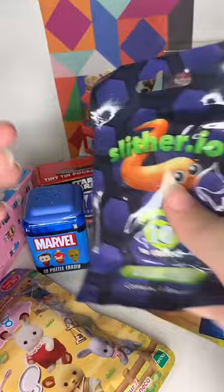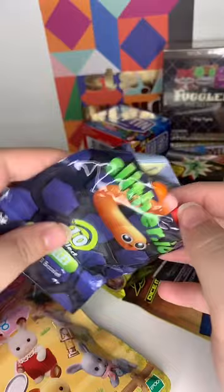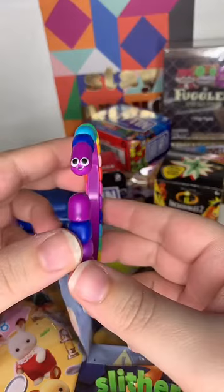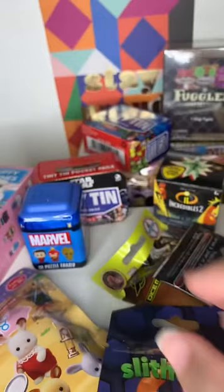Let's do Slithério next. These are just bracelets - they're kind of cute but they don't fit on my wrists because I think they're made for kids. We got a nice rainbow one. That's so cute - look at the little faces on these. That happy little smiling face!